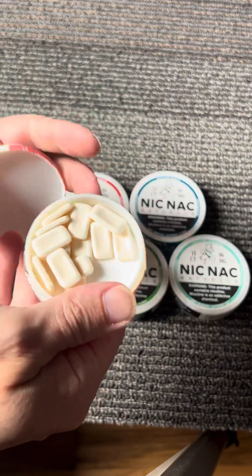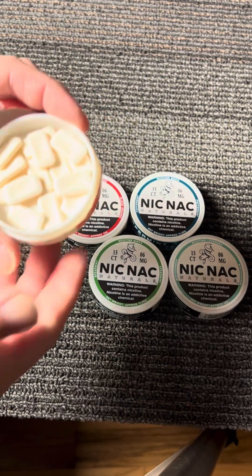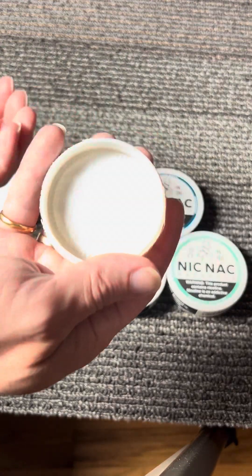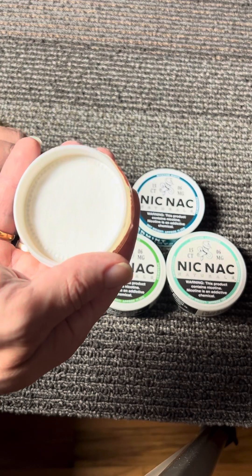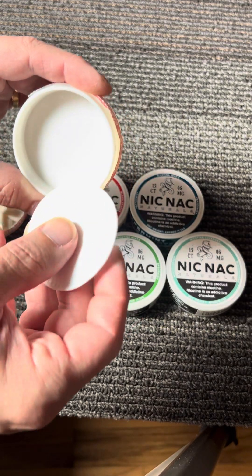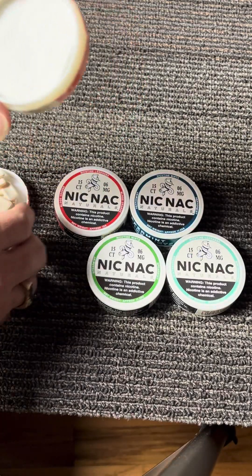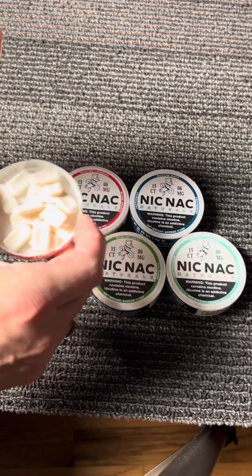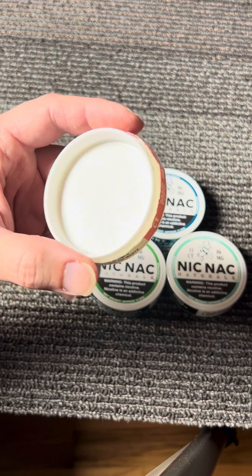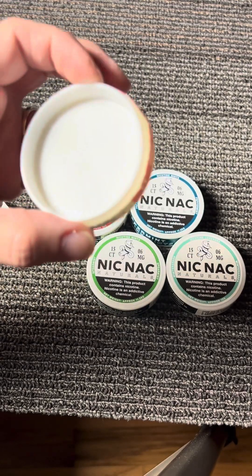Pop it open, throw one in. Down below — you probably can't really see it — there's a pad in here. I'd assume this is to keep the moisture out. I don't know what would happen if it got wet, because it's not like these things are going to swell up or anything, but I guess just for good measure they throw that in there.